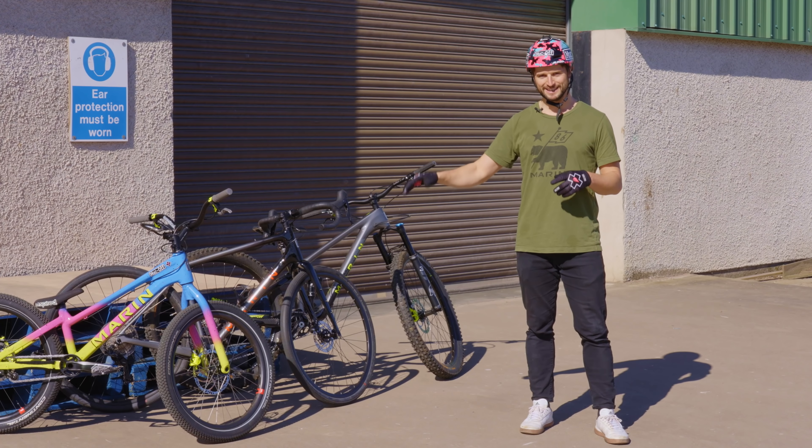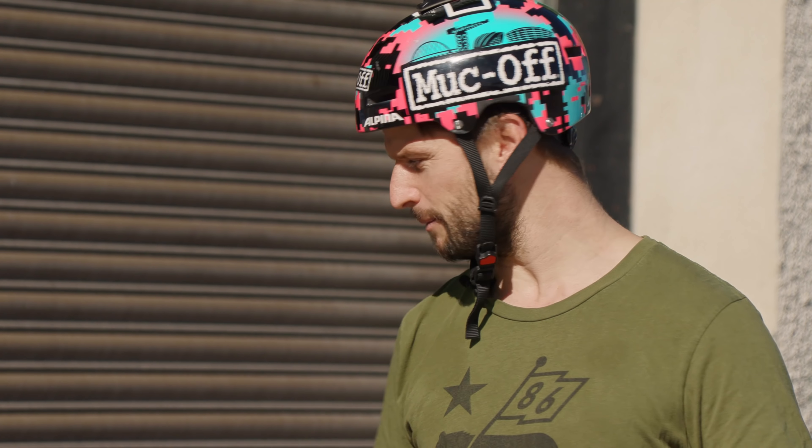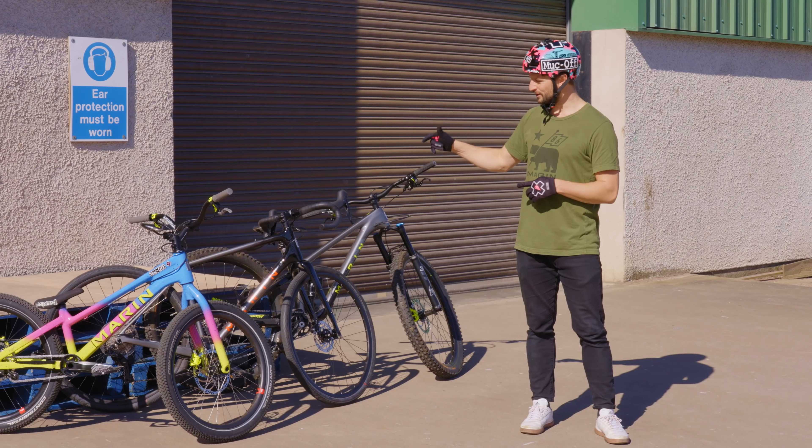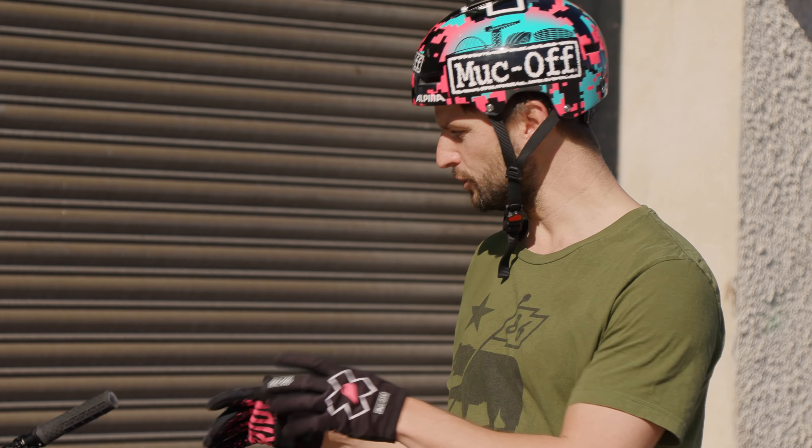We do have my Maroon trials bike which is brand spanking new — I'm delighted to show this off a little bit — but I've also got my Marin Rift Zone Carbon 2 mountain bike and I've even got the Marin Headlands gravel bike. So I'm going to run through these three different techniques and show you how they apply to the different bikes.